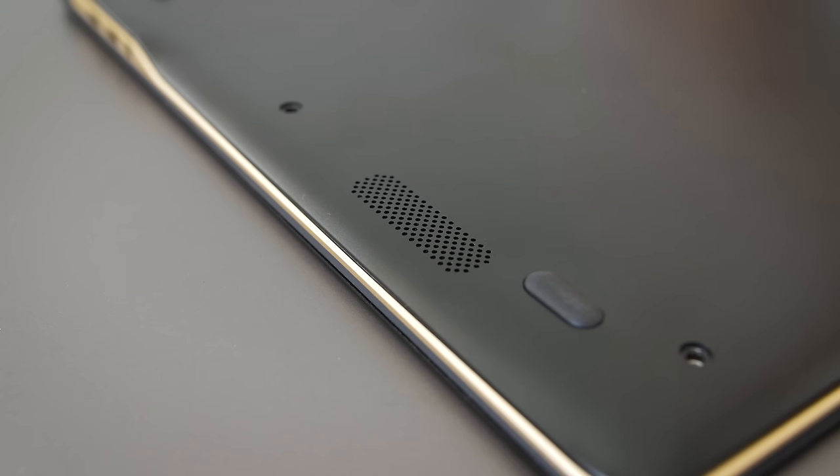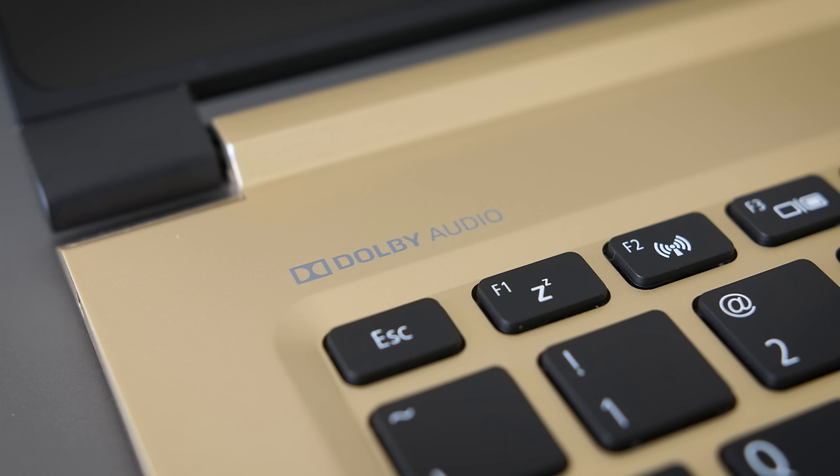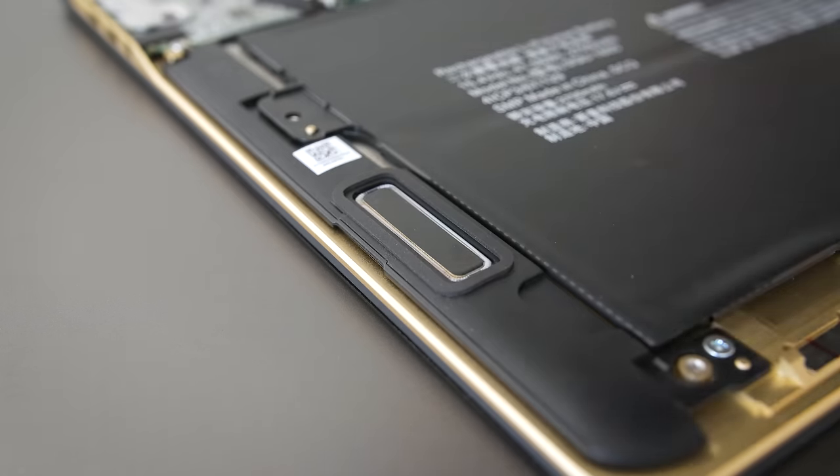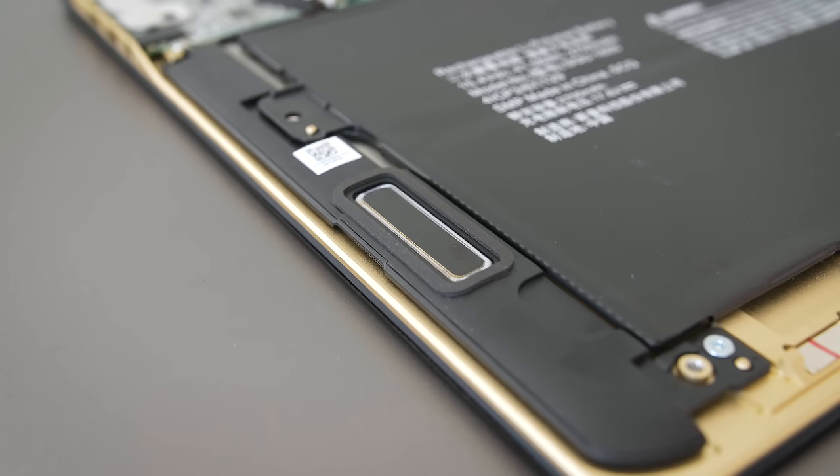The speakers are located on the bottom, so they're down-firing. They have Dolby branding on them and they sound decent. They're better at lower volumes, but they quickly lose audio clarity as you increase the volume. Even at 50%, they start to sound a little fuzzy.